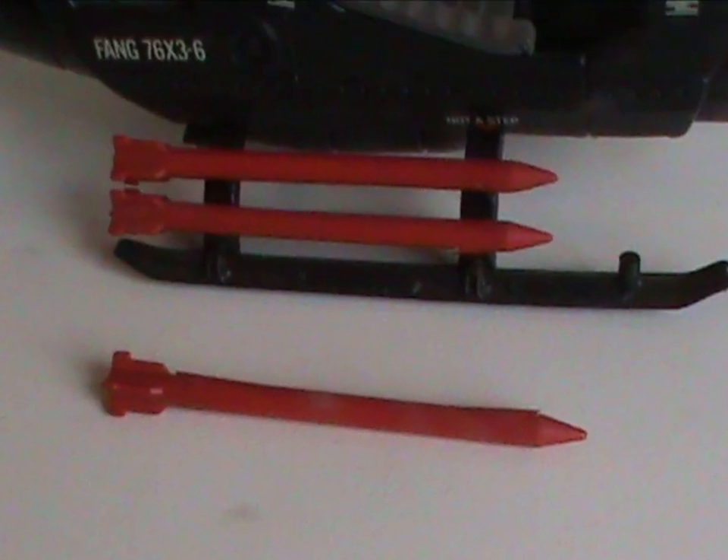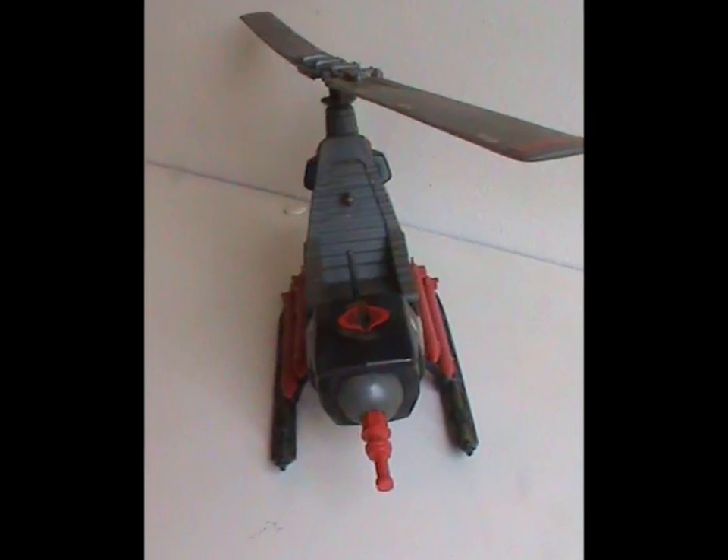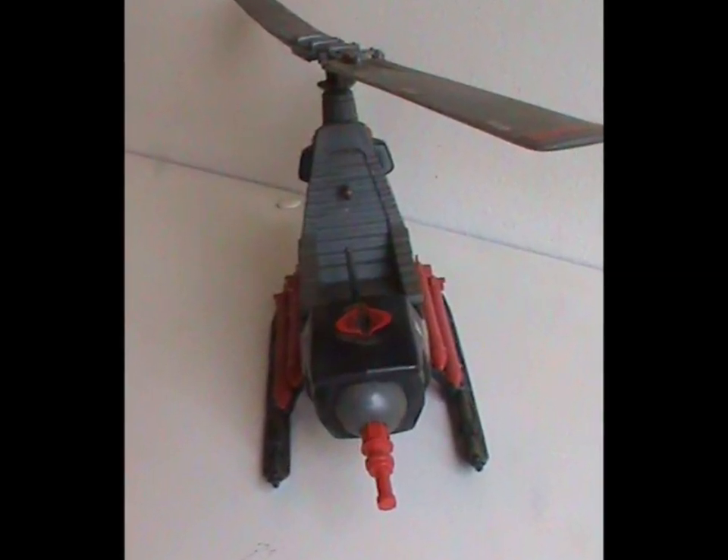Speaking of the armaments — while four missiles and a bomb are great, that does mean you've got five easy-to-lose pieces. Still, they all snap tightly on the pegs, so there's less danger of them accidentally falling off. What there is more danger of however is damaging the thing. Like I said at the beginning, it's fragile.